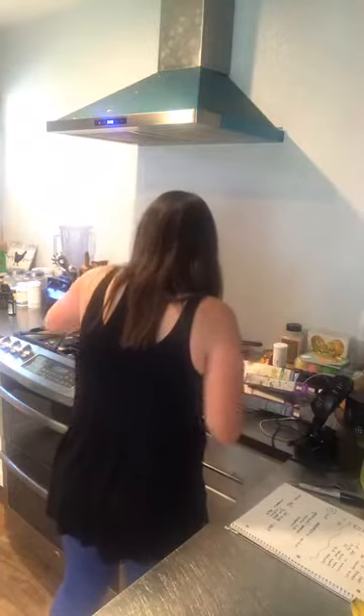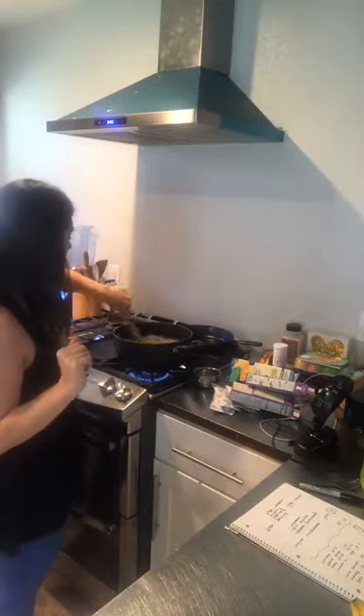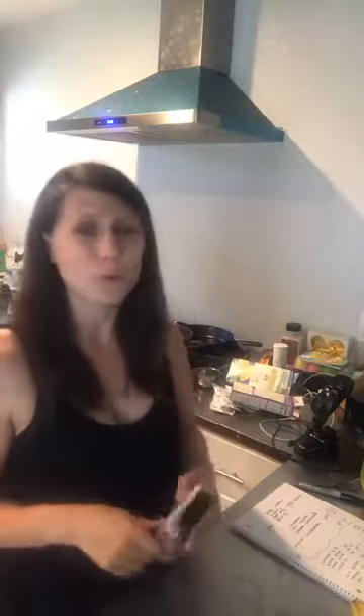I'm going to show you what we've got here after I stir this up, because the noodles have a tendency to stick together. That's one thing — if you just pour them in and walk away, the noodles definitely stick to each other, so I always shake them off. And then another thing: it is super important not to let your noodles overcook, because they'll get really squishy and mushy.